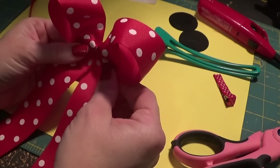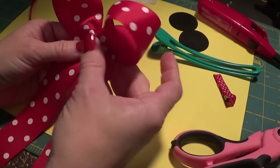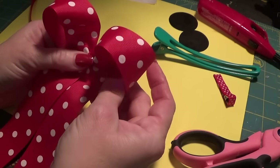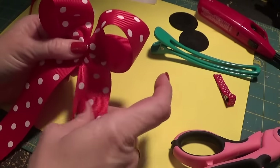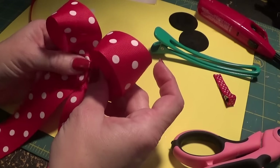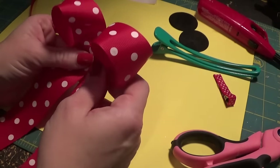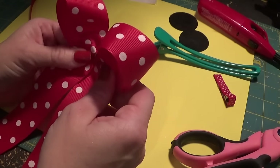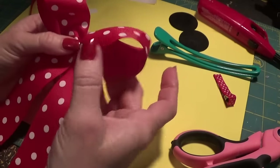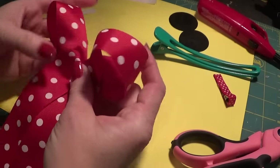If you want to stiffen this bow you can get some hairspray or stiffen quick and an old towel and spray it. You don't have to wait a long time for it to dry — you can get a hairdryer and go over it. I put mine in front of a little table fan and within a minute or two it dries really well. I do find hairspray dries quicker than the stiffen quick.